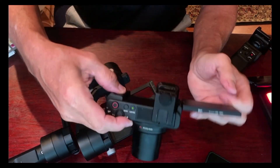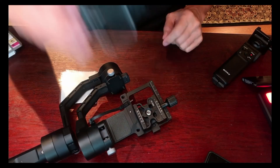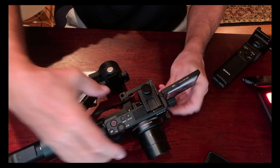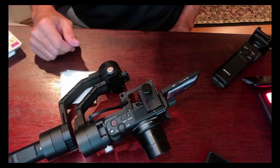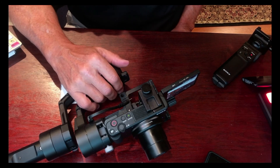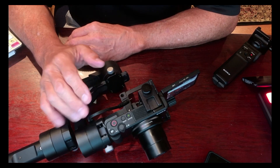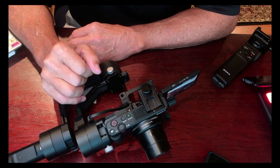The Crane gimbal — I don't know how many years old it is — and guess what? It's got an Arca plate on it. Voila. It fits in there perfectly, and since this thing weighs next to nothing and the Crane is a pretty strong gimbal designed for small DSLRs, you barely have to balance it and it works like a champ.